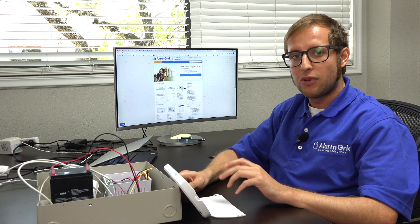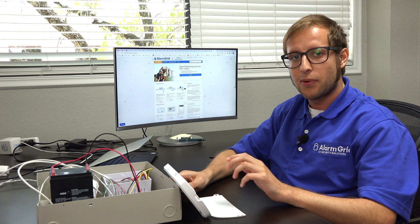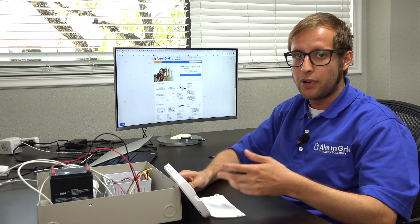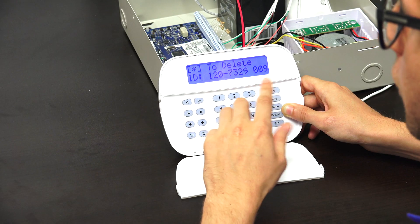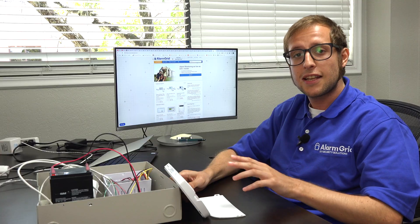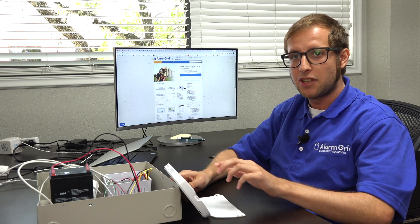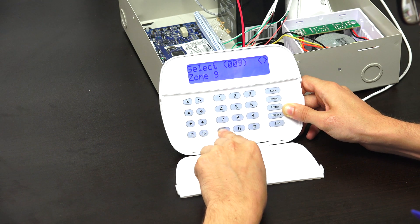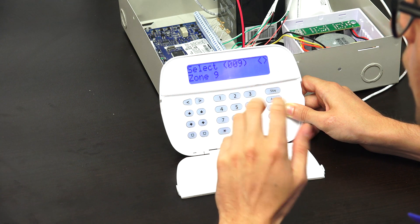Now we need to enter the three-digit zone number of the zone we want to delete — they're always expressed in three digits. In our case, the wireless sensor is on zone 9, so that's 0-0-9. Remember, that will differ depending on what zone number you are trying to delete from your Neo system. You'll see it displays the serial number for the sensor on the screen, and we can confirm that's the one we want to delete. We press the star key to delete it, and just like that, it's wiped the sensor from programming. The system no longer acknowledges that sensor. If we select this zone again, we'll get the error tone saying it doesn't exist — and there it is, that DSC error tone confirming the zone has been successfully deleted.